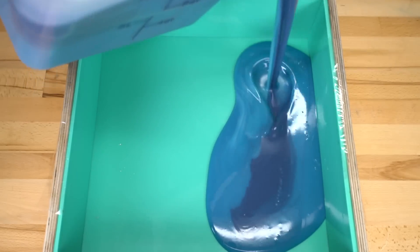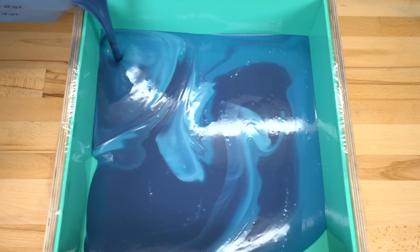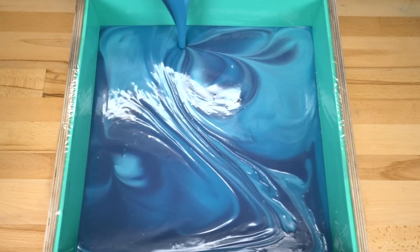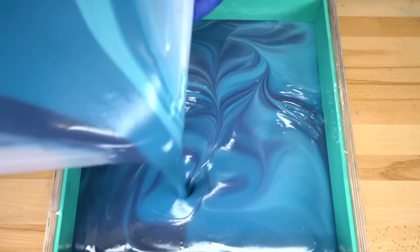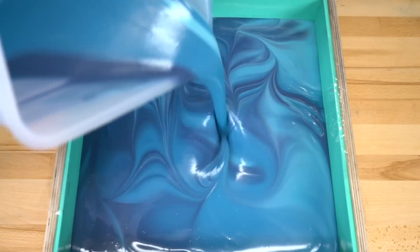Let's go ahead and pour into our large slab mold. I'm gonna pour from this corner, and I'll pour from this corner too. Basically, I'm just trying to make sure that all the soaps have all the colors. Then I'm gonna pour back and forth, just like so.